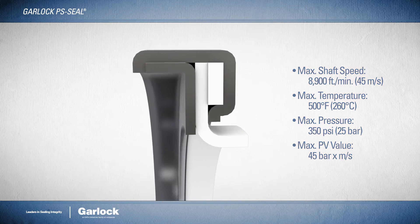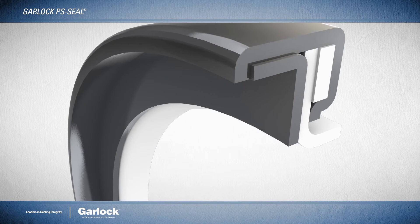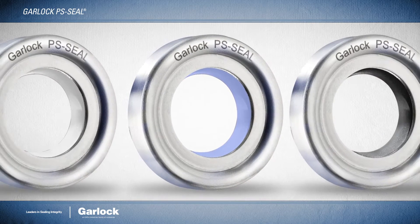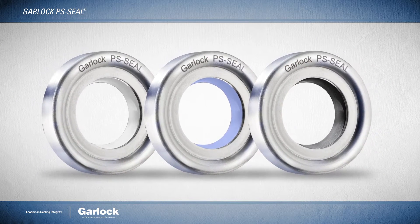Its precision-engineered stainless steel outer case ensures extremely tight tolerances for exceptional consistency and reliability. Every PS Seal is individually laser etched, providing the option of complete traceability for components used in hygienic processing applications.